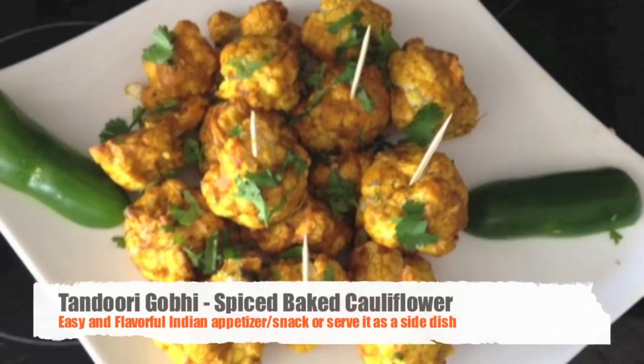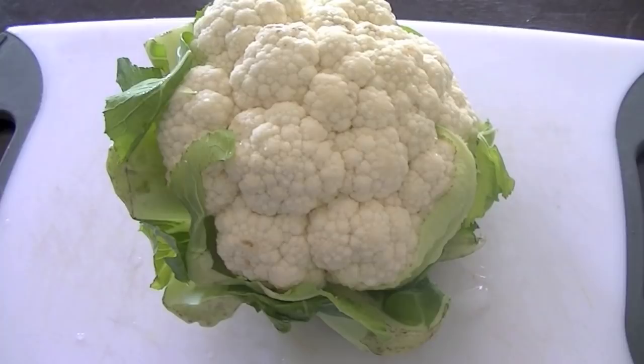Hi guys, in this recipe video you will learn how to make tandoori gobi, which is a tasty and healthy appetizer.